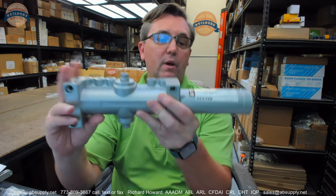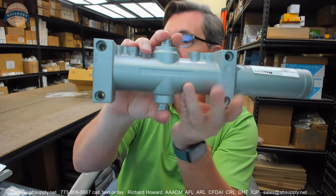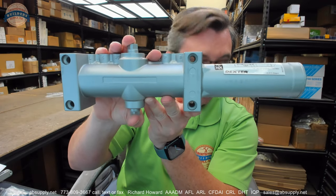Hello, my name is Rich Howard, owner of Architectural Builder Supply. This video is to bring you a closer look at the Dexter — their part number DCH-1000.